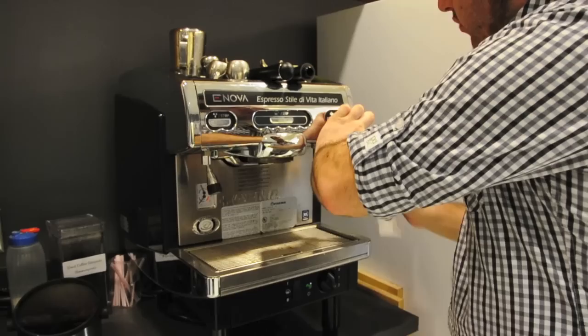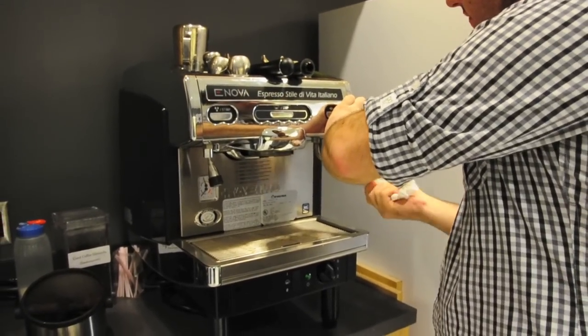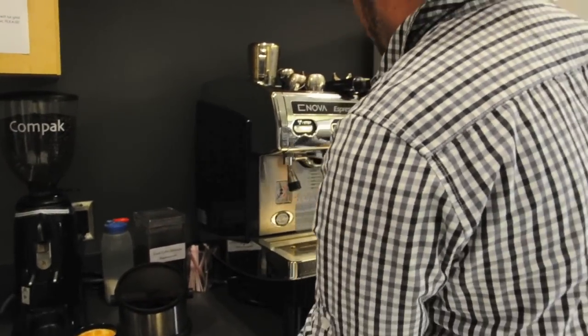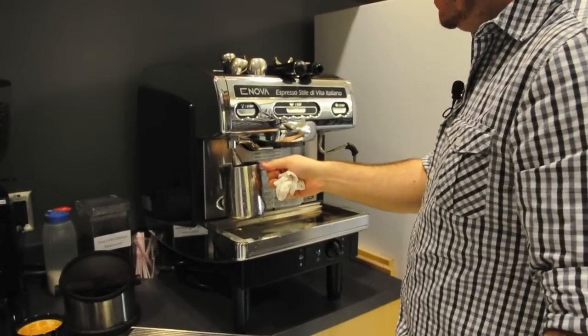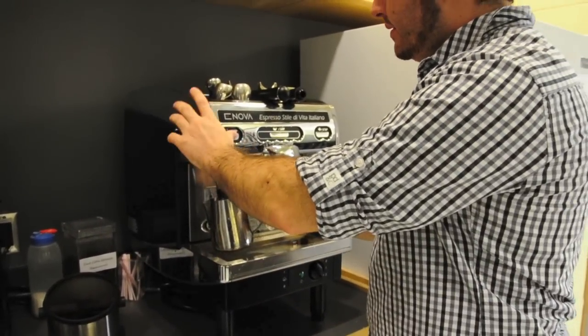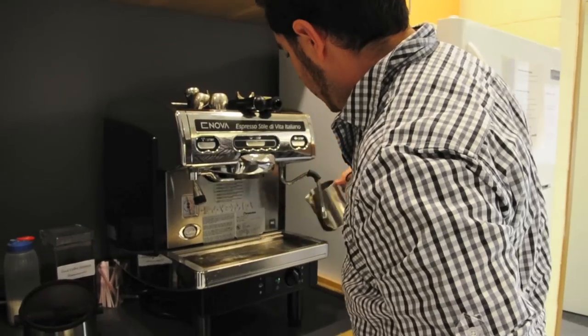Then you want to take a wet rag and wash this off until there's no milky residue anywhere on the edge. And then I like to pull this up — this is just scalding water — so I just fill this guy up and use it to just kind of wash this tray out.